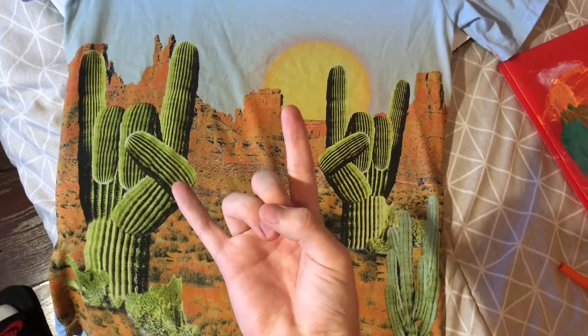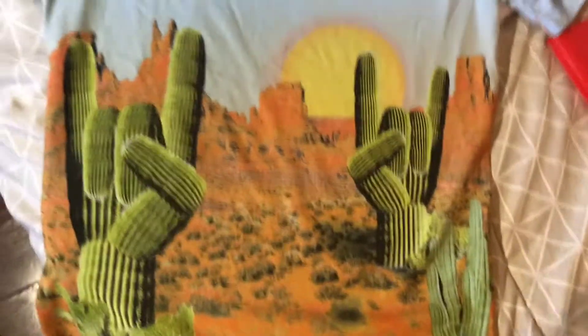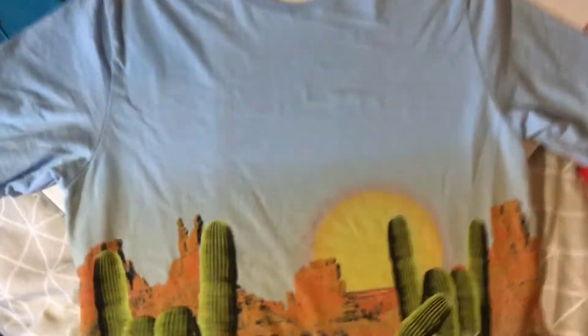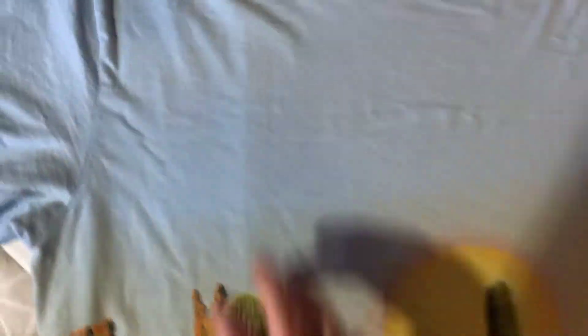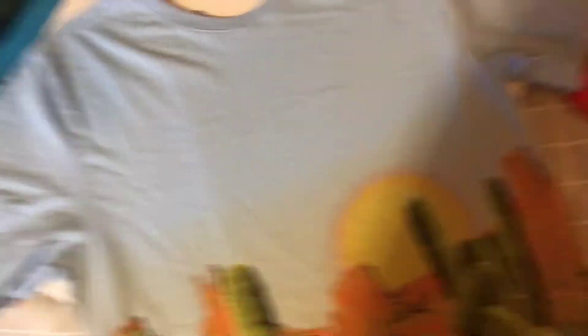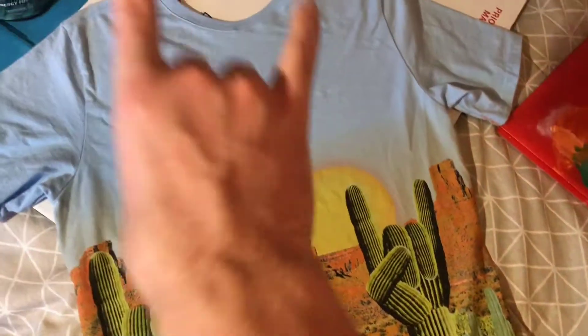Okay, so we did Kanye. But now it's time for another one of my favorite artists — Travis Scott. When I saw the shirt, I knew it would be perfect to do the Travis thing. You got the cactus, you got the whole vibe. I think I'm gonna expand with the cactus thing and write out Travis or Travis Scott, and maybe do something on the back too. Let's go to another banger.